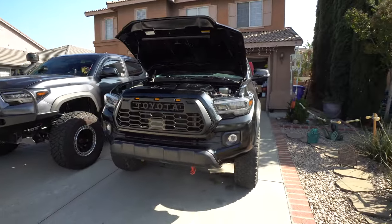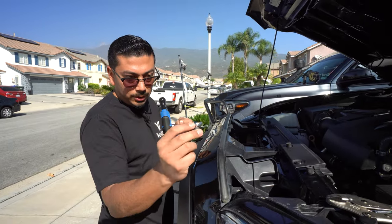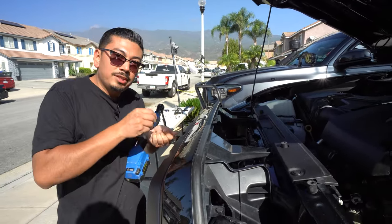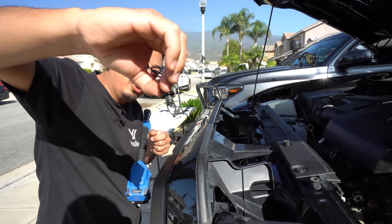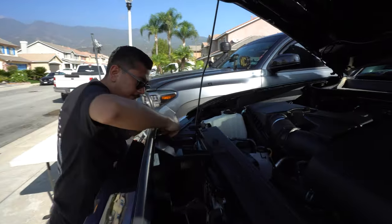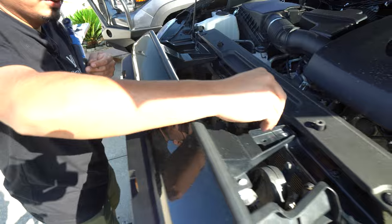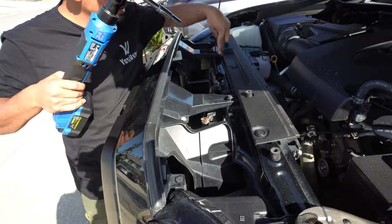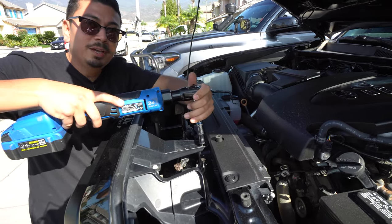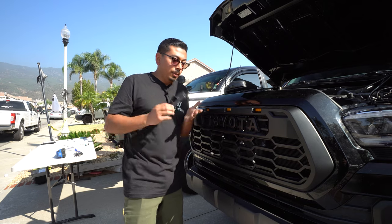That actually looks pretty cool. Now that you have everything in line, go ahead and grab your push tabs. Make sure they're open — if you accidentally closed them, reopen them so they'll insert into the hole. Once it's in, push the tab. When pushing them in, hold the tab like this from the side, not from the top, otherwise it won't go all the way in. Once inserted, then you can push at the top. The two screws that go up top require a size 10 millimeter socket — since this is plastic, I would use a regular wrench.